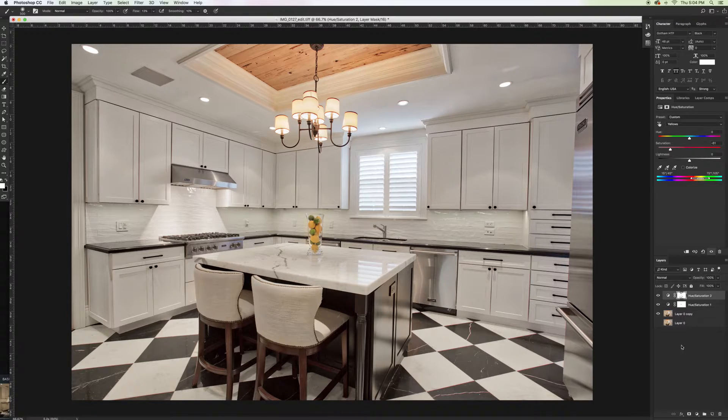That's pretty much it for the color. Now we look at this big difference — from this super yellowy kitchen to this more white, pristine look, which is what we really saw at the house.